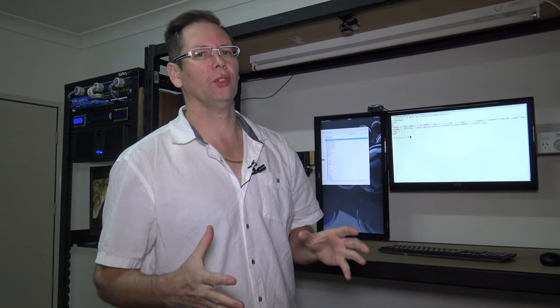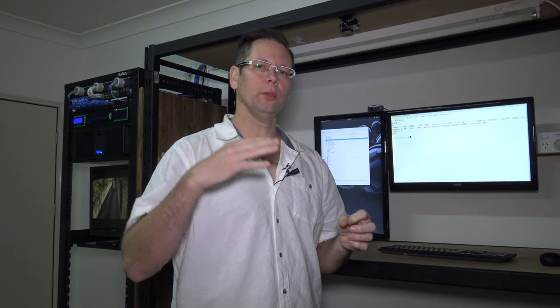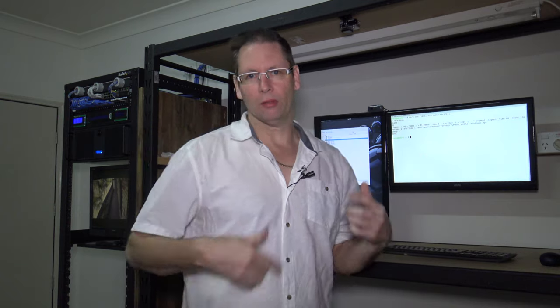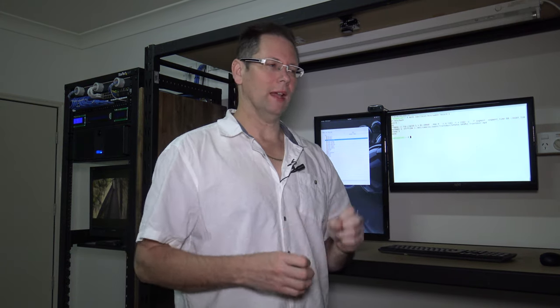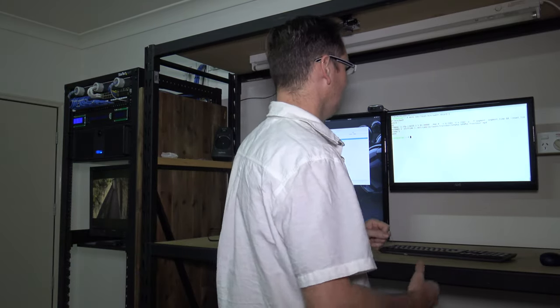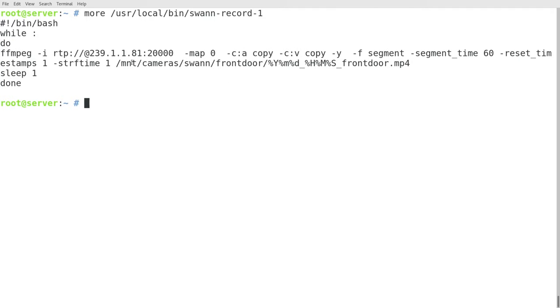When I run the VLC streaming command to convert to multicast, I do a video copy because it's already compressed and I don't want to stress the server by re-compressing unnecessarily. But I do transcode the audio into AAC because the format it has is a bit funny. It's already H.264, so that makes a nice clean format. Now to save that to disk I use FFmpeg — just put it in a little loop. The main command is FFmpeg receiving the stream I'm streaming out from VLC, with an audio and video codec copy since I've already transcoded the audio using VLC.